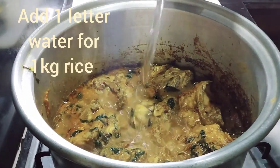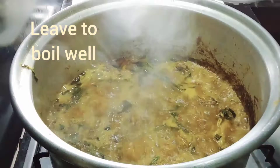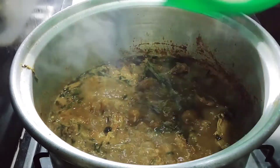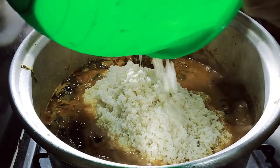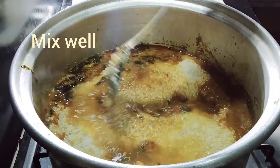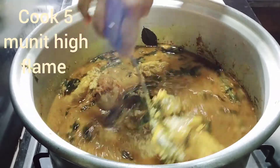Add 1 liter water for 1 kg rice. Add 1 kg rice, then mix it well before cook. Now cook 5 minutes on high flame.